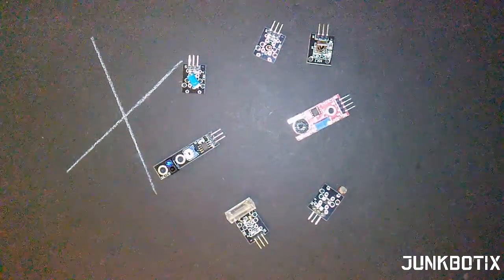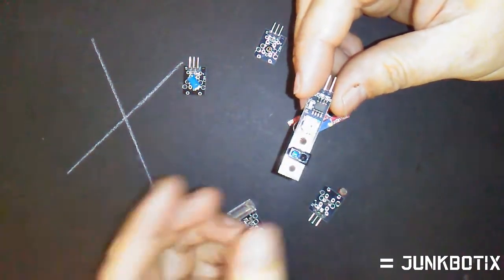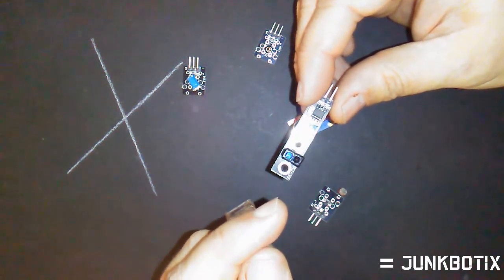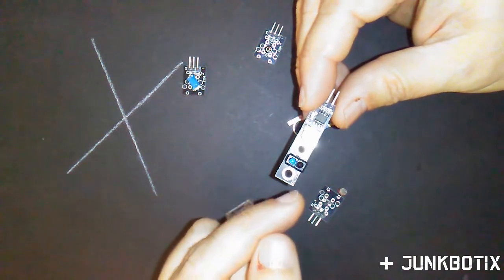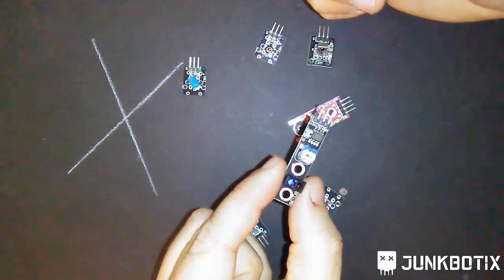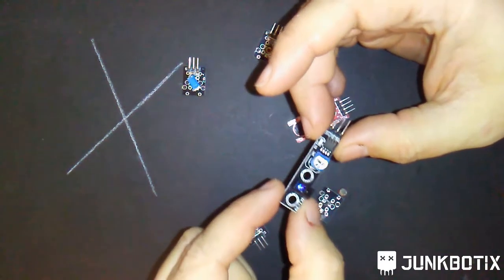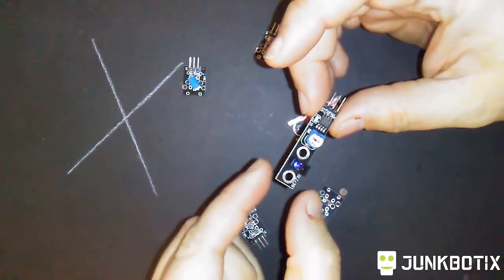This first one here is a very common sensor — it's a photo transistor pair that senses lines more than anything else. It has a little sensor that sends out an IR signal from one LED, bounces off a reflective surface like a white line, and the other sensor detects the difference between white and black. It can send a signal back to your embedded system, which can then command the robot to move right or left. You could also face it toward a wall to sense obstacles.